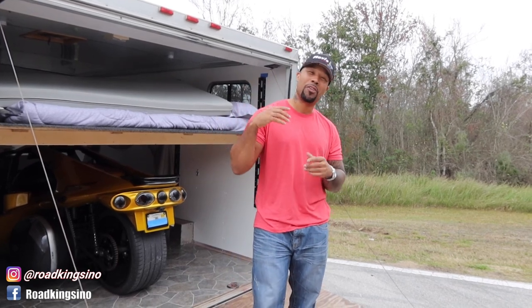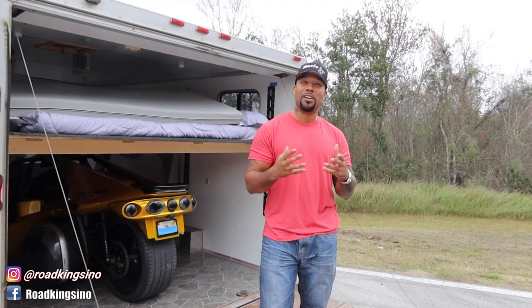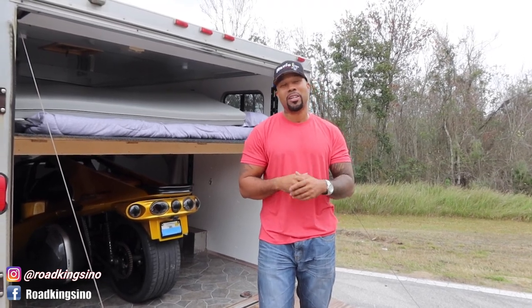I appreciate you guys requesting the strap down video. I did say if someone requested a video I would go ahead and do it. Don't bite my head off — there's more than one right way to strap down a T-Rex. There's plenty of wrong ways, but more than one right way. It just works for me; others might do it a little different. Everybody's trailer setup is a little different. So without further ado, let's hop right into it.